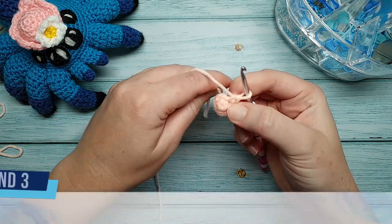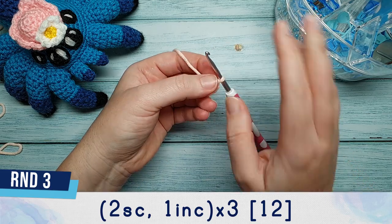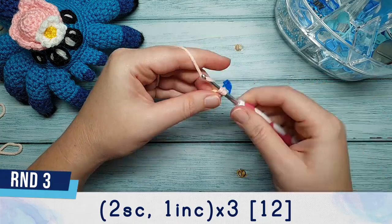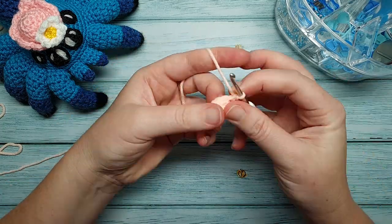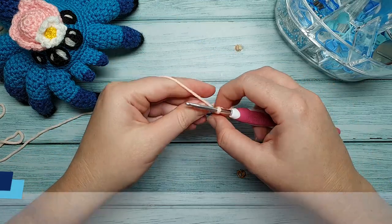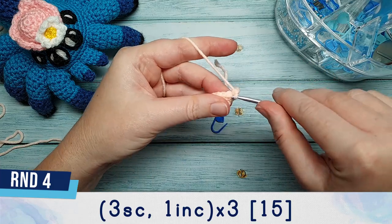For round three we're going to do two single crochet followed by an increase, three times. Round four is three single crochet and then an increase, repeated three times.